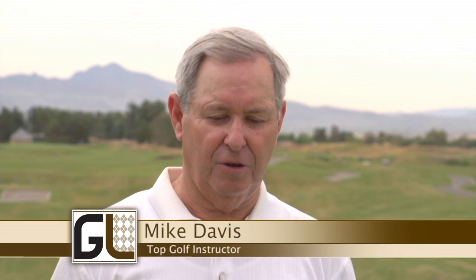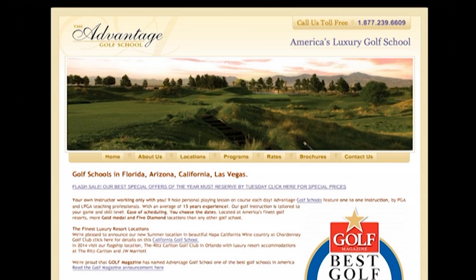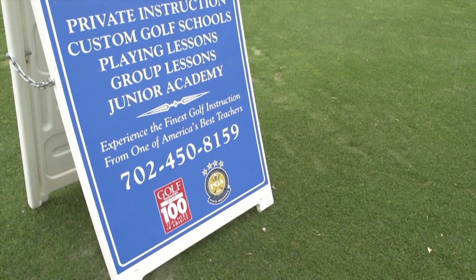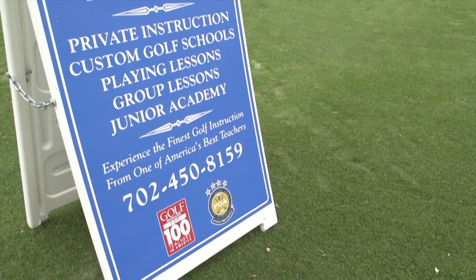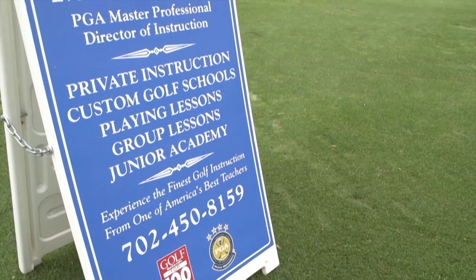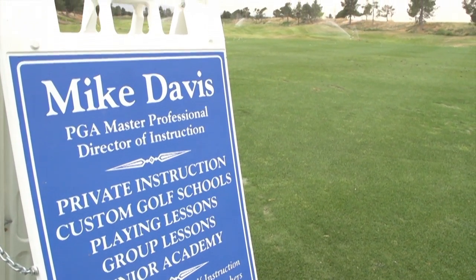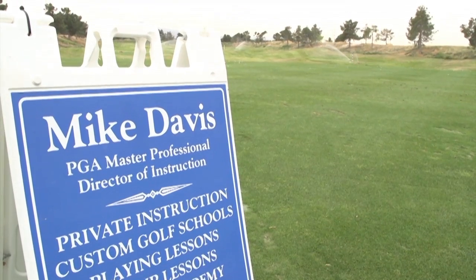Mike's out for a two-day custom program, and it's a pretty good program through Advantage Golf. They've set up schools, they market it, they send it, they've selected instructors around the country, and it's all custom. So when I sit down with them, we had a pretty extensive interview to find out where his game's been, what he's done, what he wants to do.